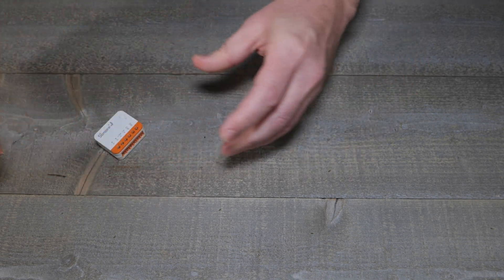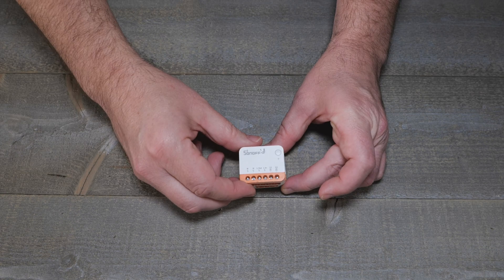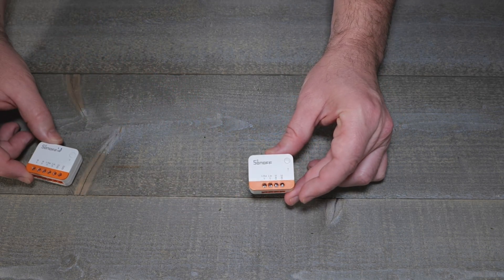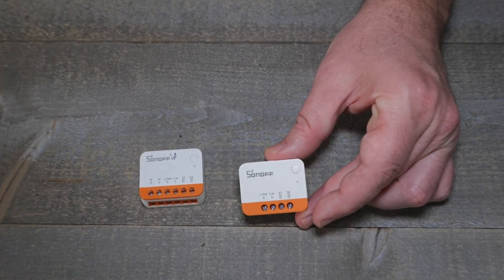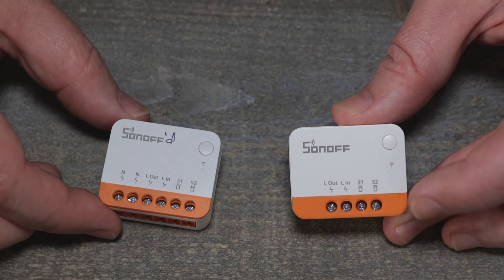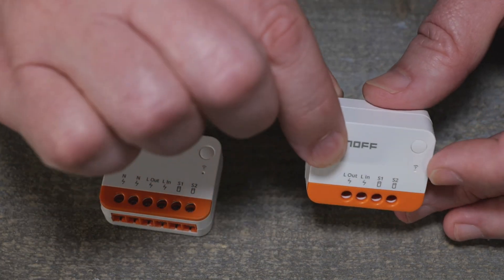They're sticking with this white and orange color scheme, which I kind of like, and the size is the same — exact same size — except the screw terminals are different. Let's get closer. So yeah, this one's Sonoff, and this is the new one right here with the four terminals.